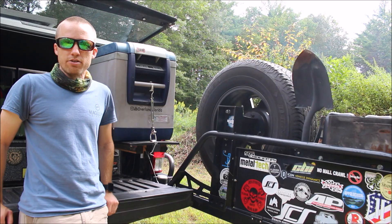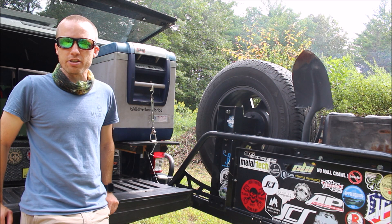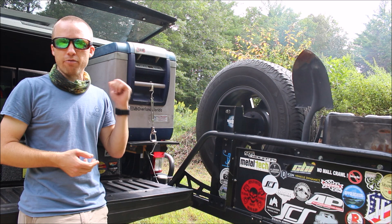This refrigerator has been running 24/7 for just over four years now. I've had this refrigerator in two Jeep Wranglers, I've had it in two off-road trailers, and finally it's found its home in the back of my Toyota Tacoma.